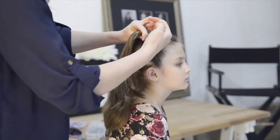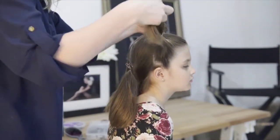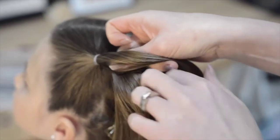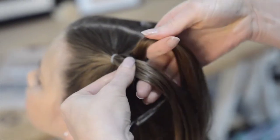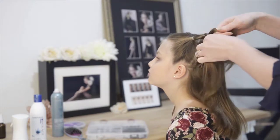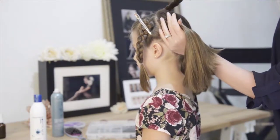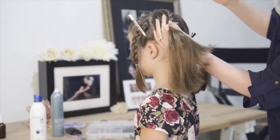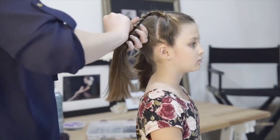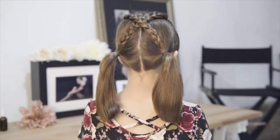Return to the front section and secure the hair into a ponytail with an elastic tie. Repeat on the opposite side. Braid each ponytail to the end and secure with a tie. Go ahead and clip the braided ponytail away. Bring in the back section of the hair to the new ponytail and bring in the braided ponytail across it. Secure it in place with another tie. Repeat on both sides. And here's our crisscross ponytails.